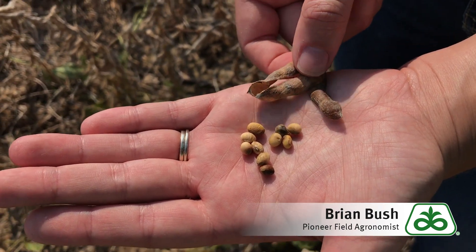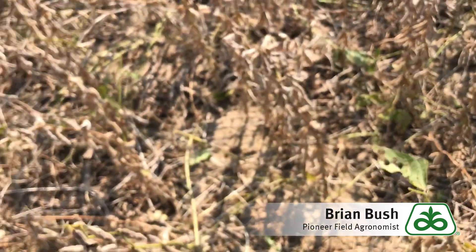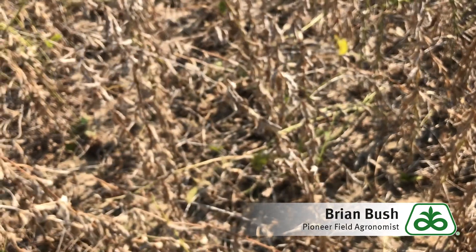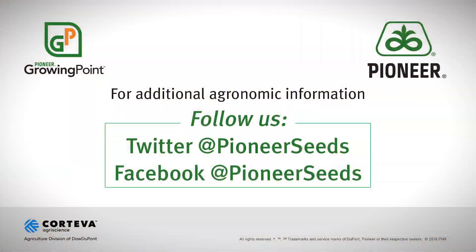I hope that helps you understand what's going on here. This is not us just walking out into the field trying to find problems — and it's not too hard to find these, unfortunately. That concludes this Pioneer Growing Point agronomy video podcast. Visit our page on pioneer.com and follow us on Twitter and Facebook for more agronomy insights.